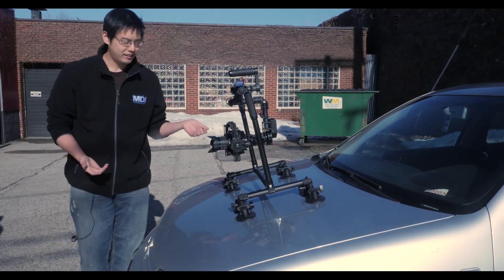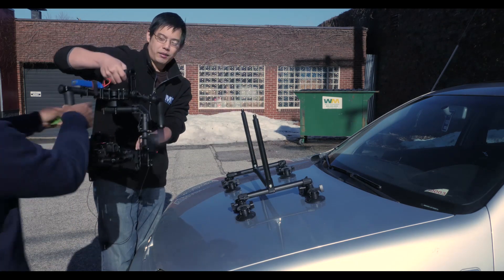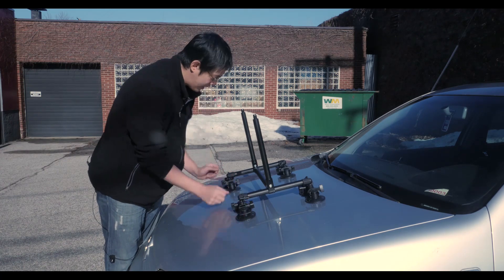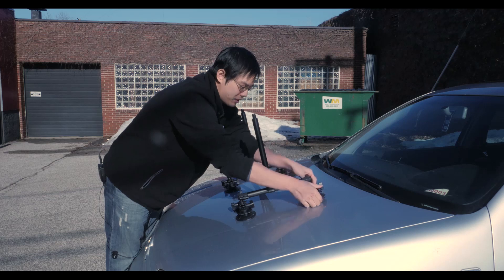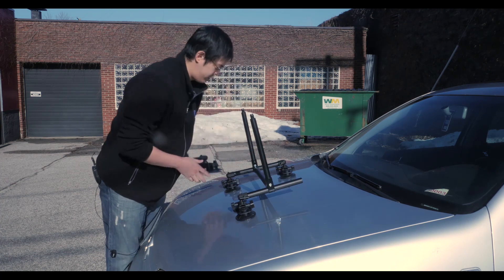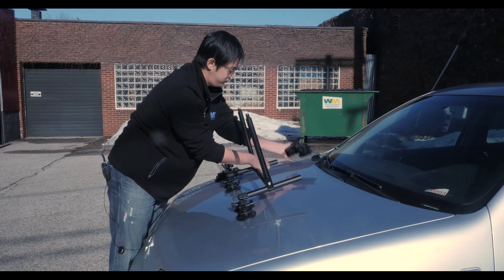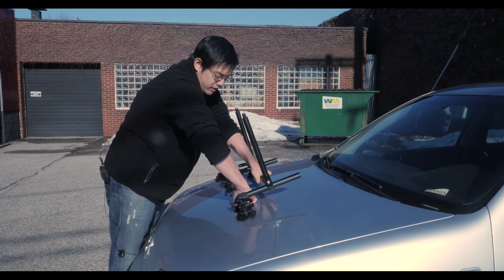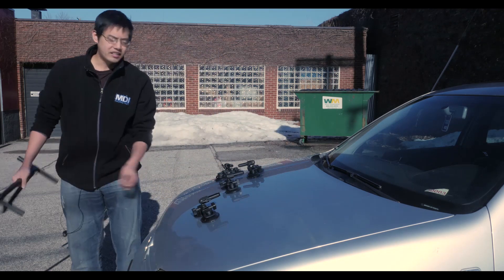The first thing you want to do when taking this off is remove the gimbal first. Pretty much what you're going to have to do is push down these levers. There's a little lip for the suction cup — you simply pull that up. That's one, that's two. Now to avoid scratching your car, make sure you grab a hold of this middle handle here. Detach — three. That's it.